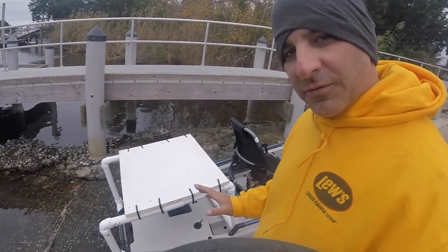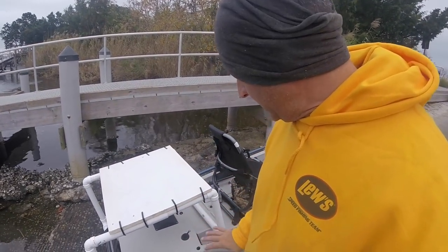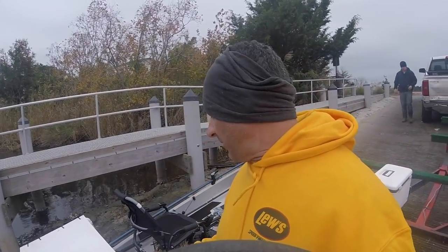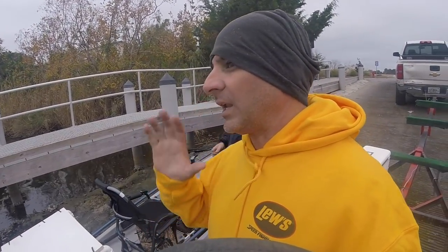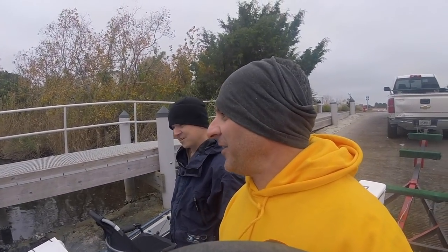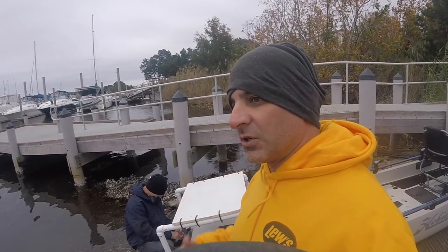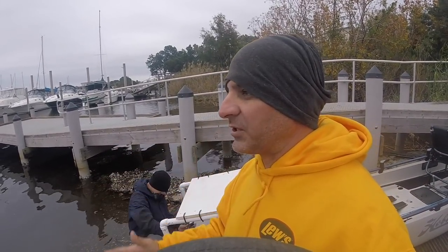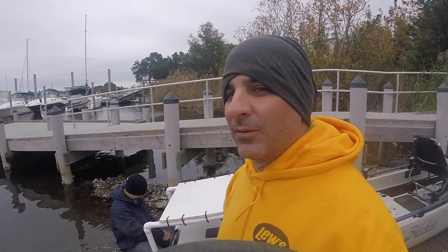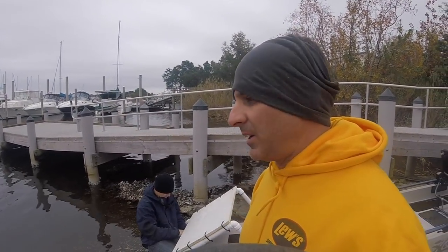We forgot the foam — the pool noodle — to keep this thing from sliding around. We need to spend a little more time figuring out the points of contact and putting foam down. We got a lot of cold weather, wind, and there's no need to do something sketchy right now and take a nosedive off the platform in this cold weather. We're just going to take it off, throw it in the truck, take it back to the house, and do a little fishing right now without it. It's blowing 20 miles an hour anyway — sketchy day to be up that high. Got to do a few more mods.